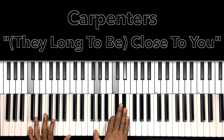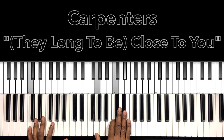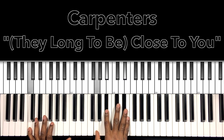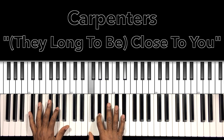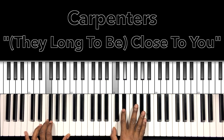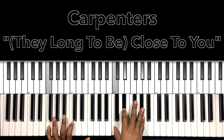Then we have our C minor — C in the bass, G in the right hand, C, E flat. We'll change that C to the G on the bass notes. Change it to a C minor 7 — just taking that C and moving it to the B flat — C minor 7, C in the bass, G in the right hand, B flat, E flat. Our F minor 7 — F in the bass, C in the right hand, E flat, A flat.